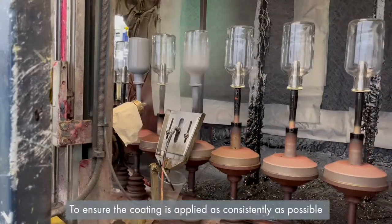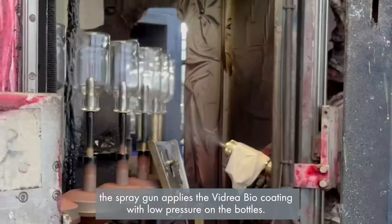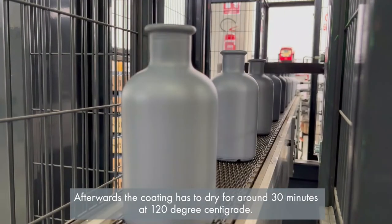To ensure the coating is applied as consistently as possible, the spray gun applies the Vitrea Bio Coating with low pressure on the bottles. Afterwards, the coating is to dry for around 30 minutes at 120 degrees centigrade.